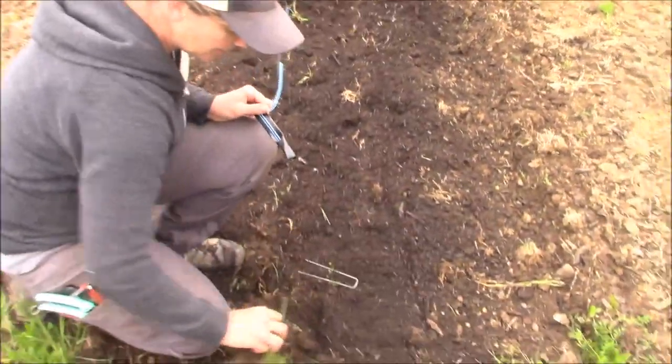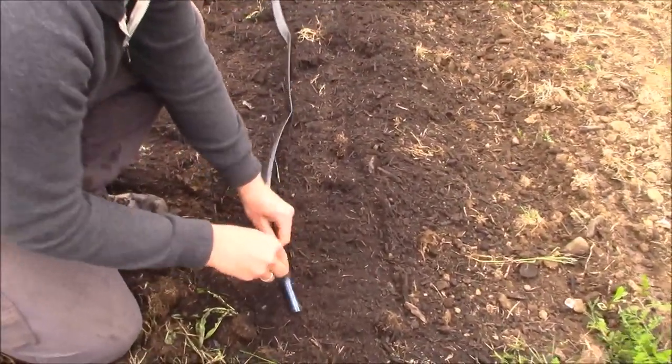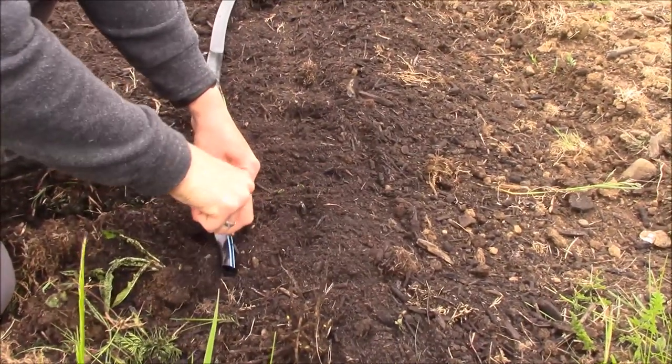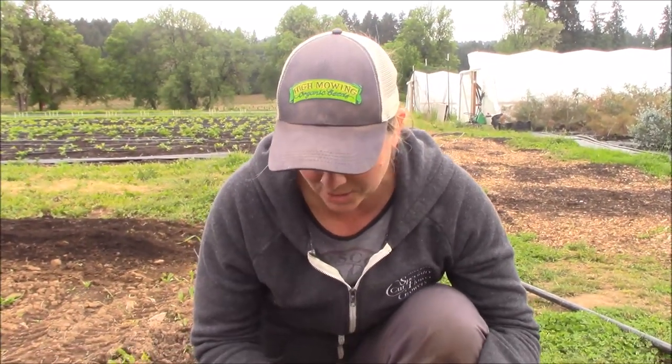The last thing is to find where I want the line to end and just pin it down so it's anchored. Now that I have the line laid out and pinned at the end to the length that I want, I've come back to the header line and cut off the drip tape so I can attach it to my header line with a valve.